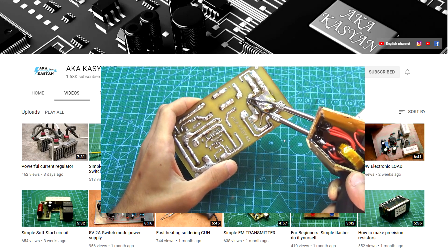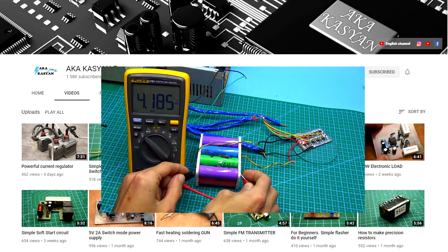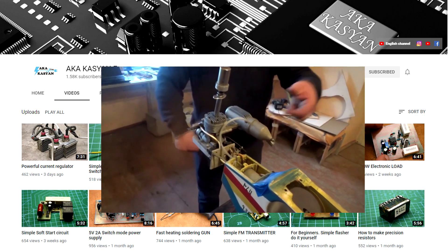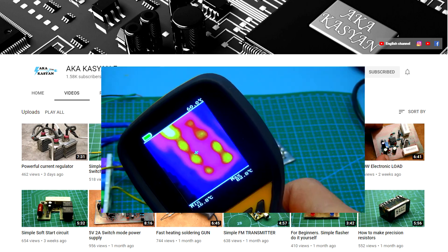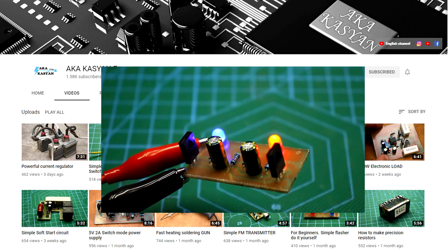We have opened a new channel for those who like to look at the detailed process of creating a project. While there are only a few videos, we are working on their creation. We promise that it will be interesting. The link is in the description.